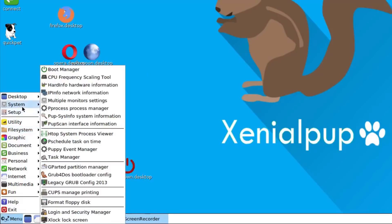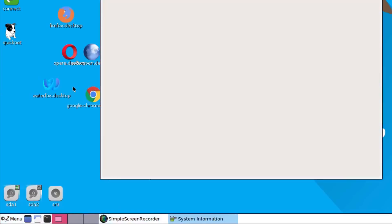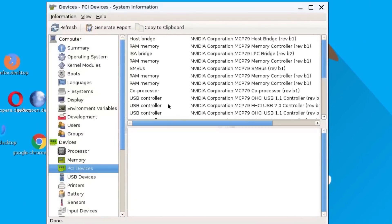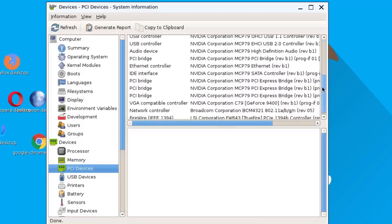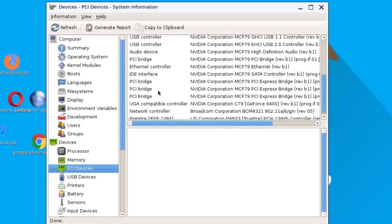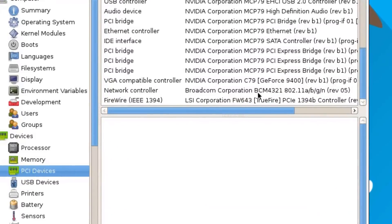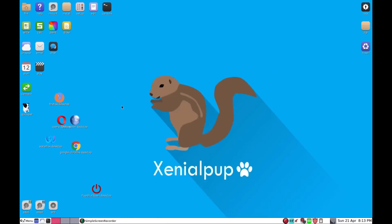When you go up to the system menu, I'm going to choose the one called Hardware Info. This awesome built-in tool on Puppy Linux lets you learn about the hardware. As I scroll through the information, you can see the other net controller and then down here there is a Broadcom BC4321 Wi-Fi device.